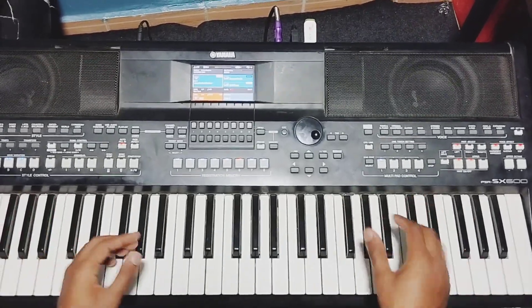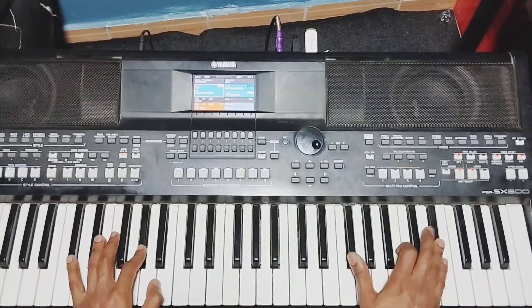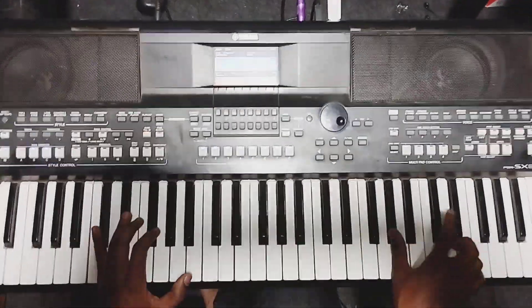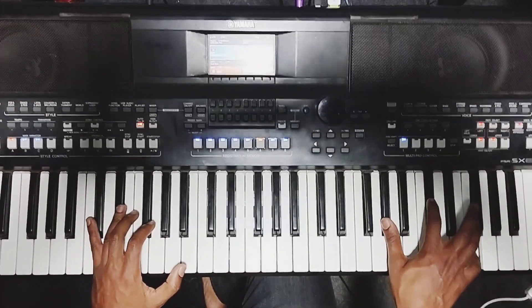Then you finish like this — five, five, five, then the second inversion of C sharp.